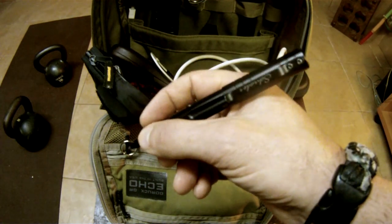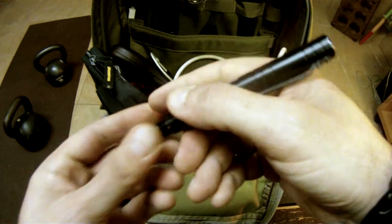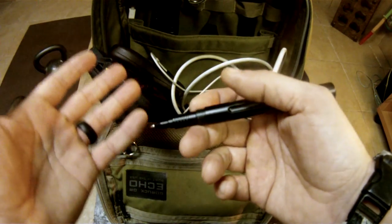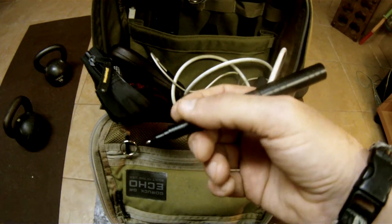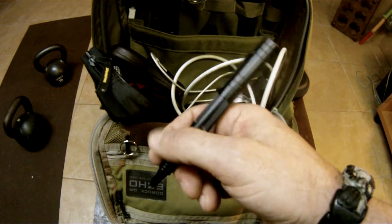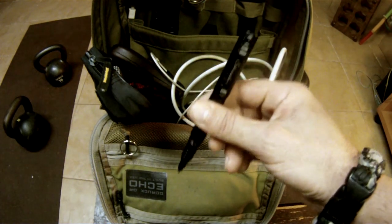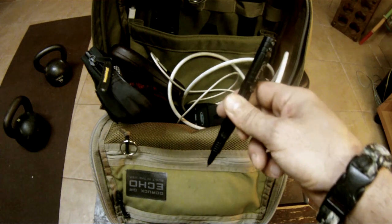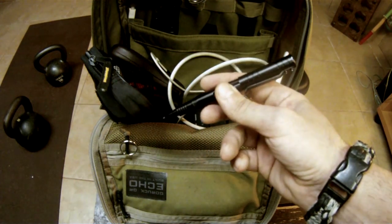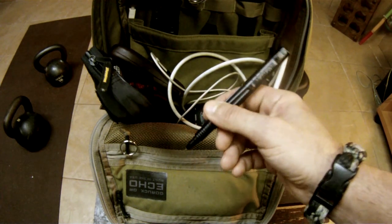I don't write much these days, but for signing things and during classes it's something I enjoy using. So it's not a pen that's just taking up space for tactical or self-defense purposes — it's also a very good writing utensil. When going through TSA, I keep it in my bag rather than in my pocket, so I'm not putting it in one of those plastic containers and basically asking them to ask questions.